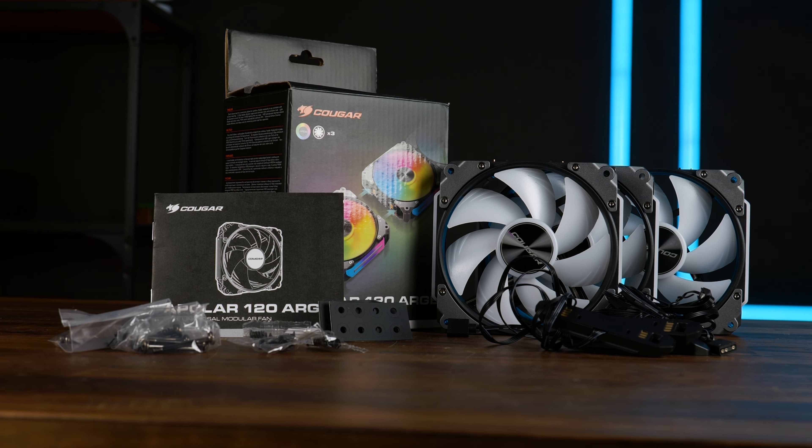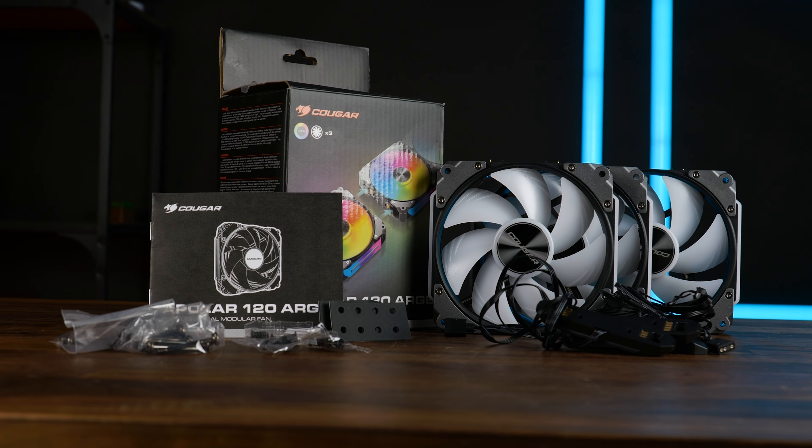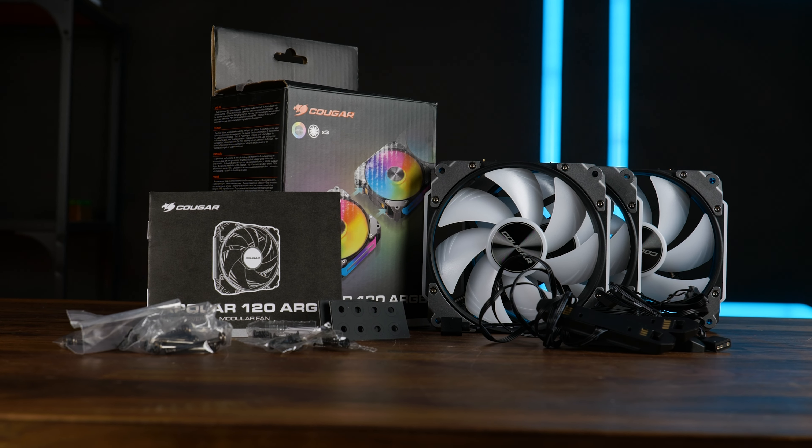Before I say anything else that might get me into trouble, let's get to the specs. There are two color versions: a white one and a black one, featuring grey side pieces. Each exists in a triple or single pack, consisting of a set of additional rubber anti-vibration pads to glue onto your fan or case, a set of case and radiator screws, and an additional side piece to get the fans going — and that is for each fan.